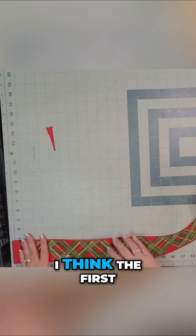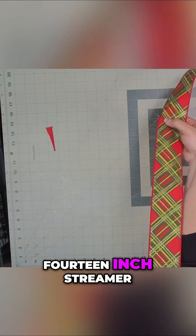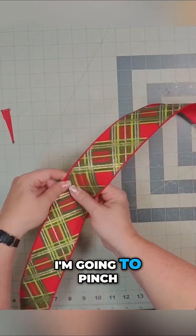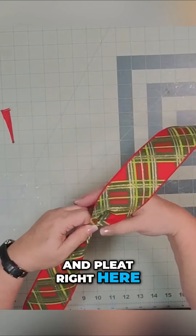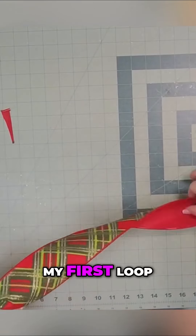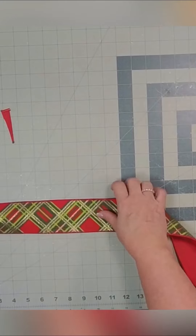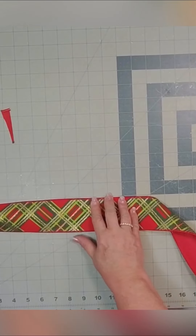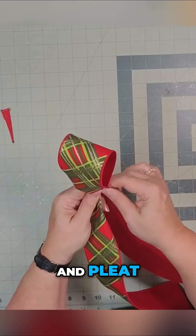The first thing I'm going to do is get about a 14 inch streamer. I'm going to pinch and pleat right here. I'm going to make my first loop — it's going to be about 10 inches. Pinch and pleat.